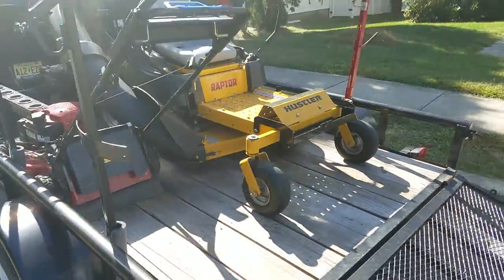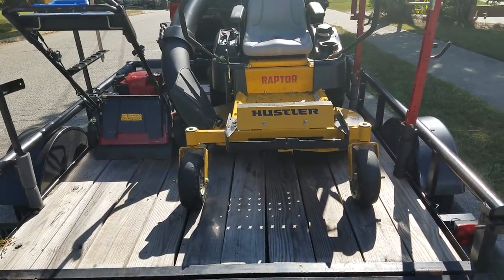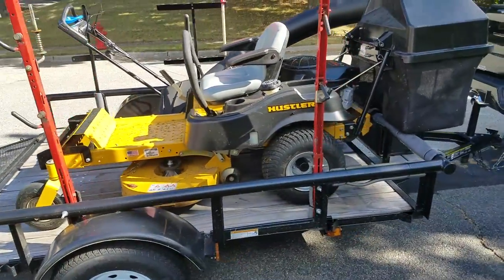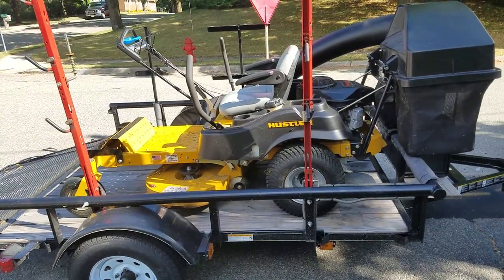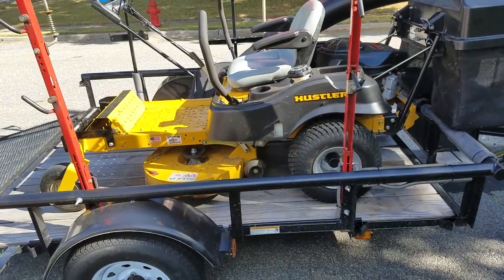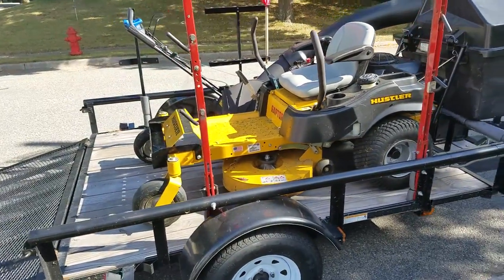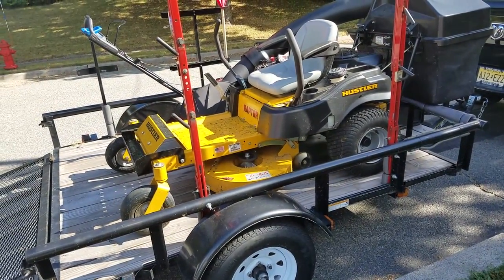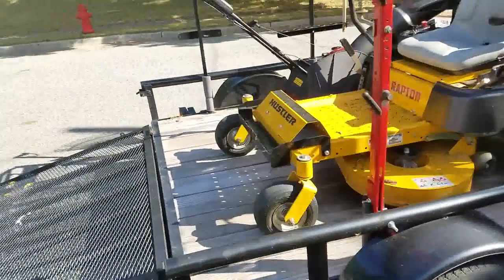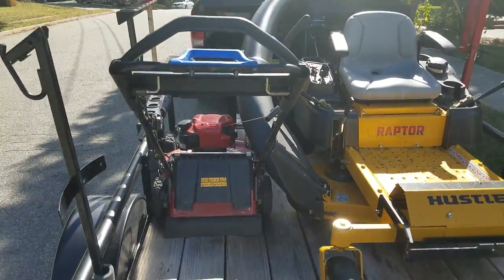But yeah, a six by eight is a six by eight trailer. You can fit a lot of stuff in these — you don't really need too much bigger than that if you're running with one zero turn. Obviously if you have more than one, you're gonna need a bigger trailer. But if you're just rolling with one zero turn, I would definitely go for the six by eight over the five by eight. That extra foot — if this was a five by eight there's no way I'm fitting this mower in.